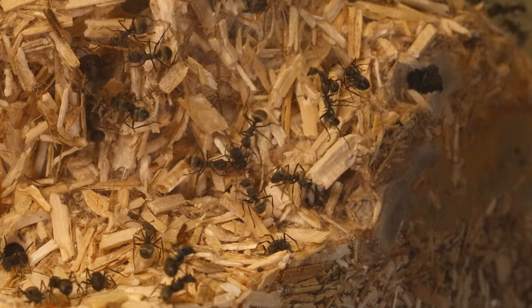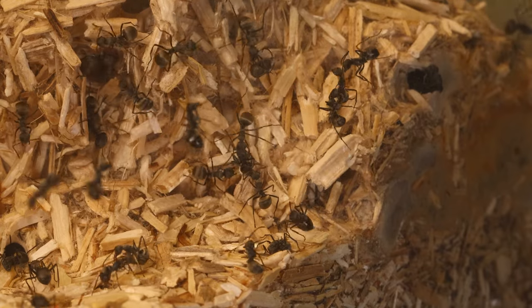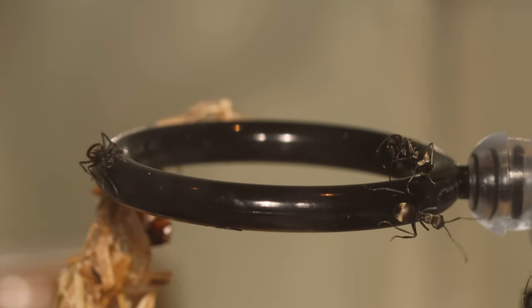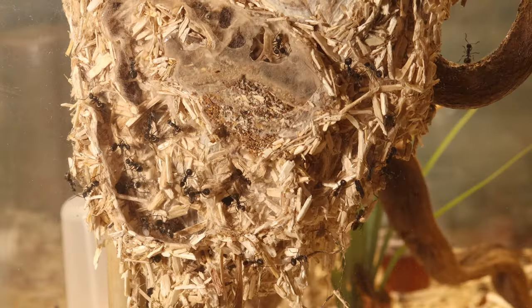For the ones that don't know what I'm talking about, this is one of my ant colonies which is called in Latin Polyrachis Dives. These ants are known by their golden glow and the ability to make their own nests.